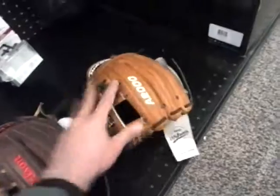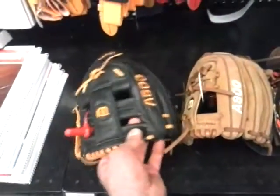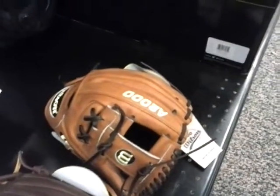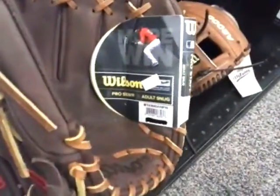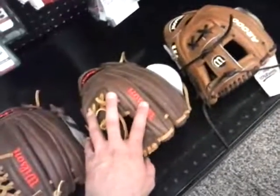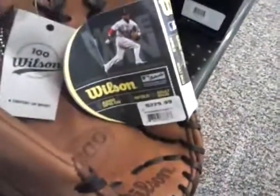Great gloves. If you were to grow up as a Wilson-only infielder, this is what they would look like. They also have an A2K — they don't have it here at this store, but the A2K is pricier. The A1Ks run about $149.99, with some models at $179.99, and the newer 2014 models may all be $179.99. The A2000 runs $229 or $239 depending, and you may find it for about $200 or $219 online.